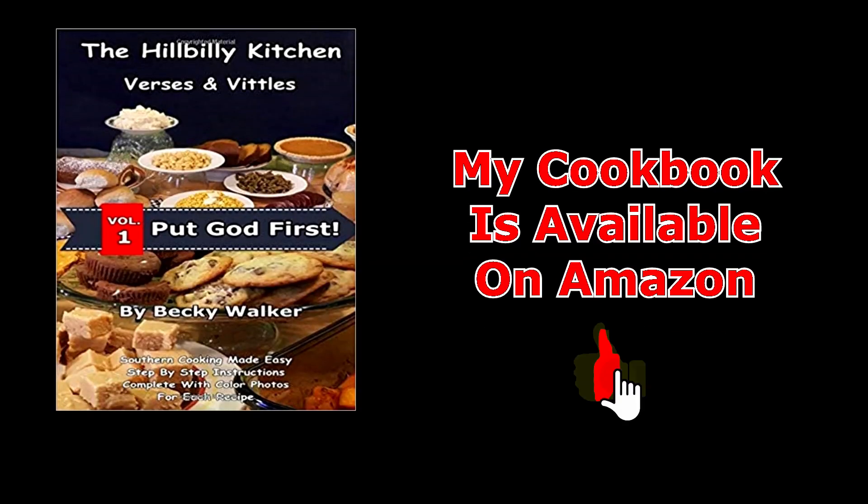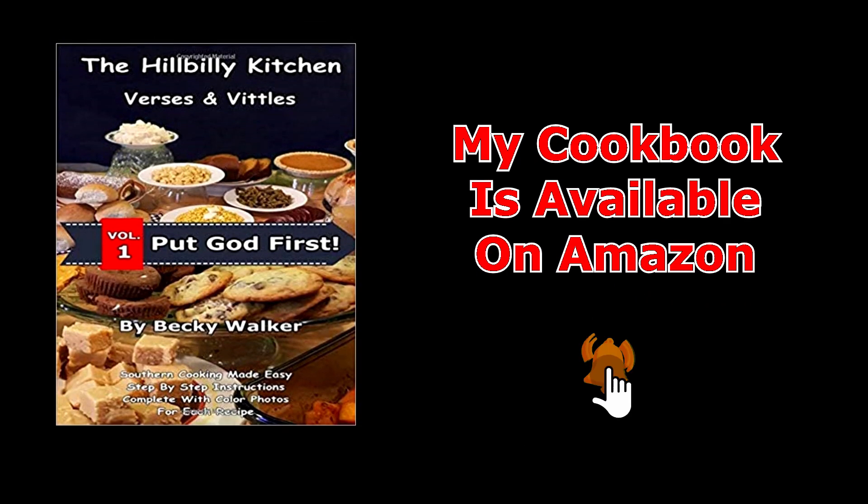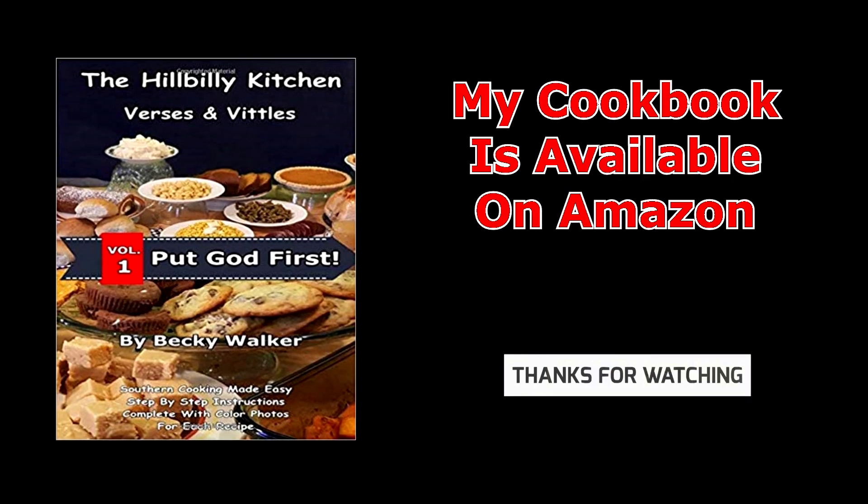Thank you so much for joining us again in the Hillbilly Kitchen. If you haven't already, please don't forget to click like and subscribe before you leave, share our videos with your friends, and until next time, remember to put God first.